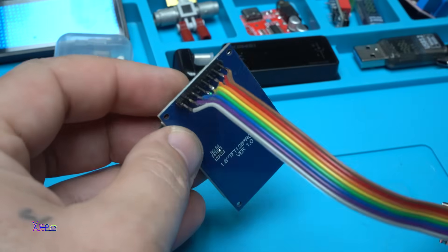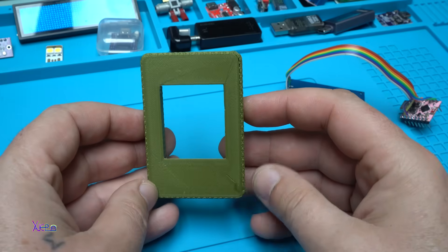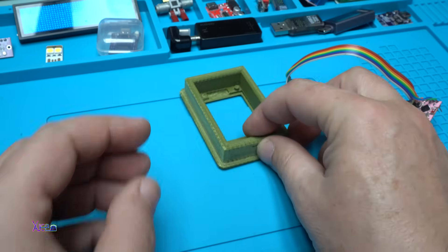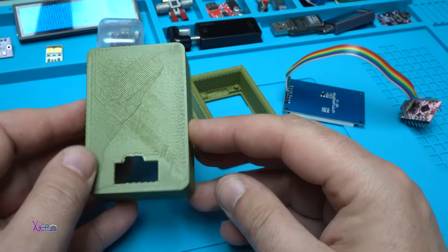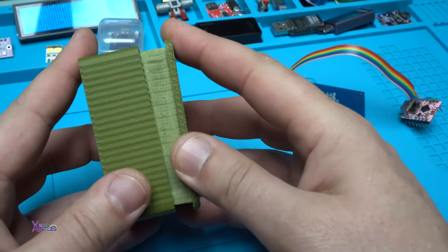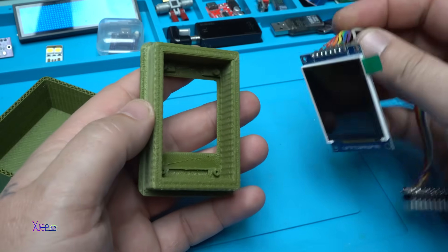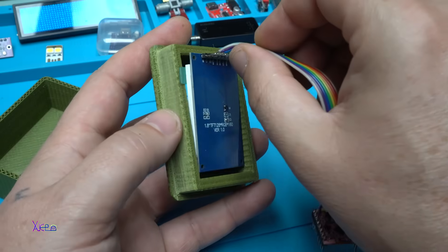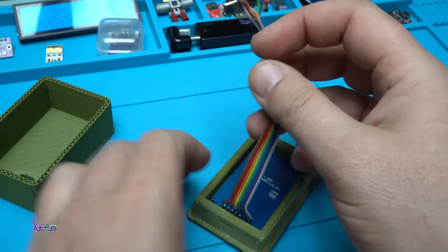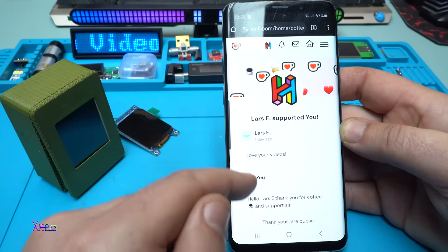I love to monitor crypto prices, so I printed a custom case for this project. It turned out pretty cool and awesome with that military green color. Everything fits perfectly. The circuit wiring is very simple — you need a couple of wires connected from the ESP32 development board to the LCD screen, upload the code, and voila, you've made a simple crypto ticker project.